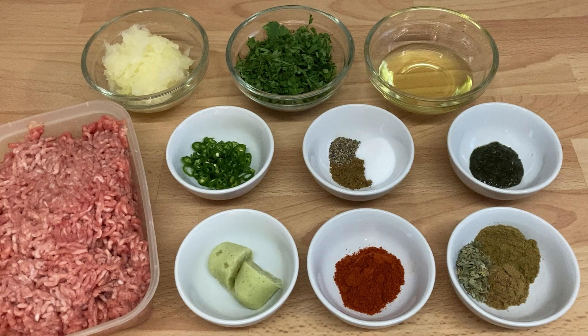To make around six full-size seek kebabs, you will need 500 grams of lamb mince, 2 teaspoons of garlic ginger paste, 2 teaspoons of Kashmiri powder, 1 teaspoon of coriander powder, half a teaspoon of garam masala, and 1 teaspoon of cumin powder.